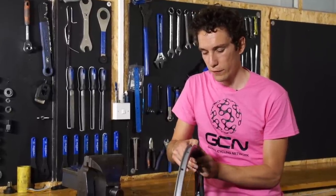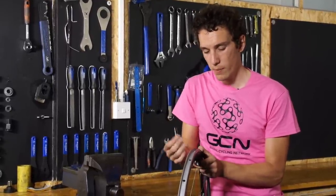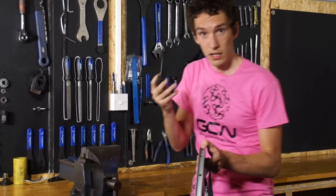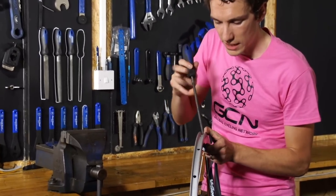Also inspect the valve hole, because often you'll find sharp edges that rub up against where the tube is. Make sure it's completely smooth, and if in doubt, just get a file and take the edges off. Smooth.